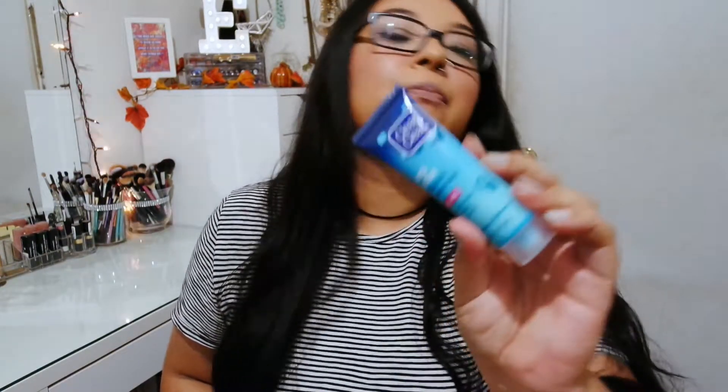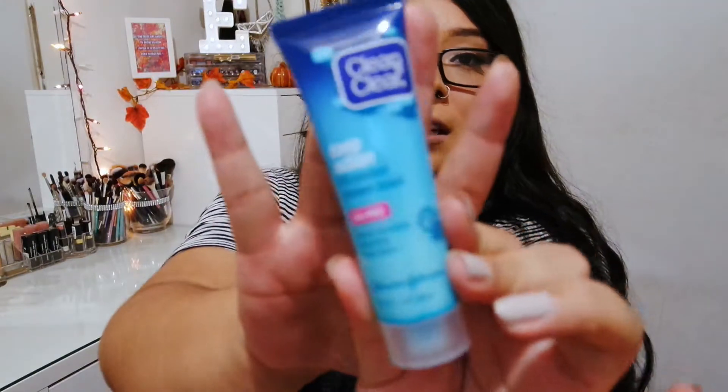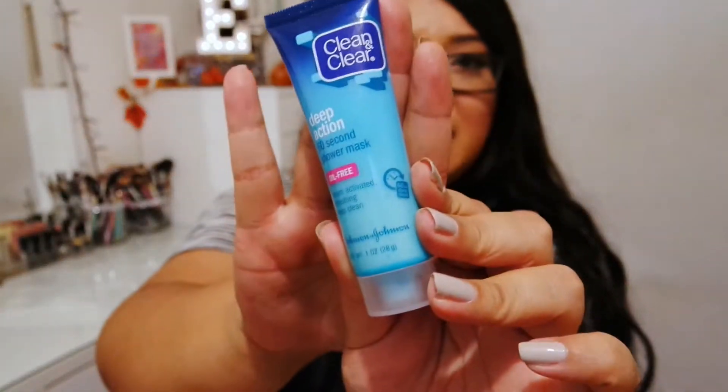So let's get started. I got a Clean & Clear Deep Action 60 Second Shower Mask. I've never seen this before — I'm assuming it's new. It says oil-free and it's steam activated, refreshing deep clean. So this is obviously activated once you're in the shower, and I just think that's a super cool concept. I'm really excited to try this — let me know if you guys have tried it or seen it.